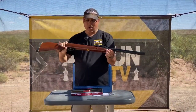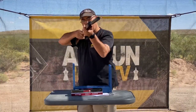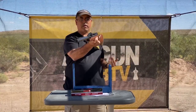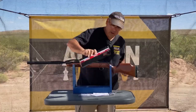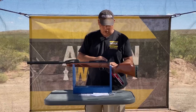Beautiful wood stock, really nicely put together. It's lightweight, it feels great — just a really, really nice gun. Now, it doesn't have open sights, so that is something we're going to have to address straight away, and that's why they actually include a scope with it right here. This is your standard Gamo scope, sort of to get you started.